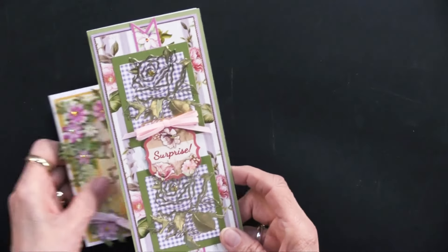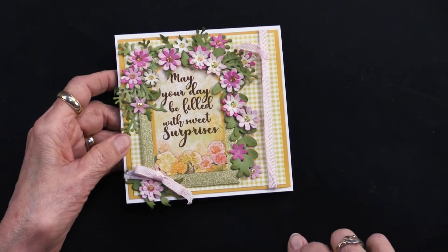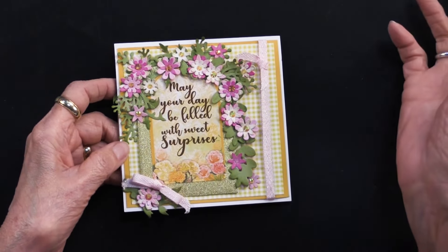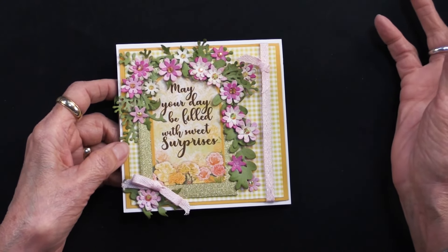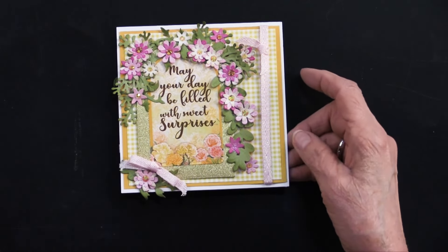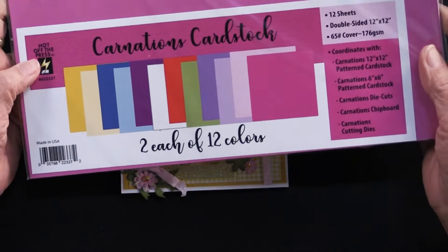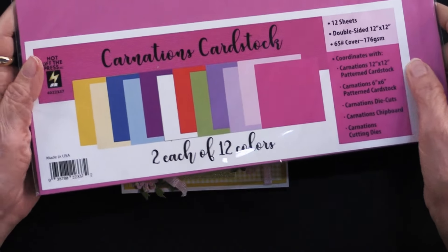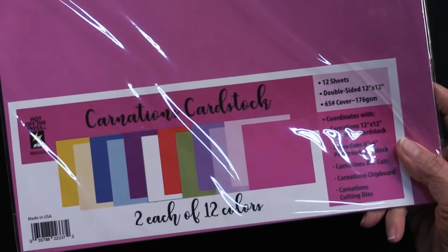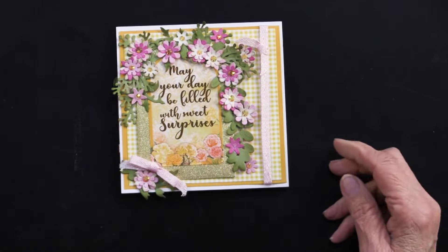The next card is normally a five by six and a half inch card, but Heidi trimmed it down to five by five. Hunky Dory also has five by five cards and envelopes that we carry as another option. In this case she went into the carnation plain solid cardstock — please notice it also has a white in it, which will be necessary in a moment — and she's also going to use the carnation die cuts.